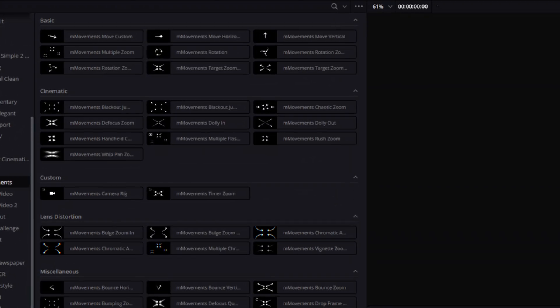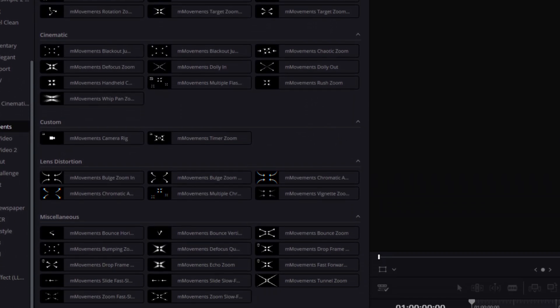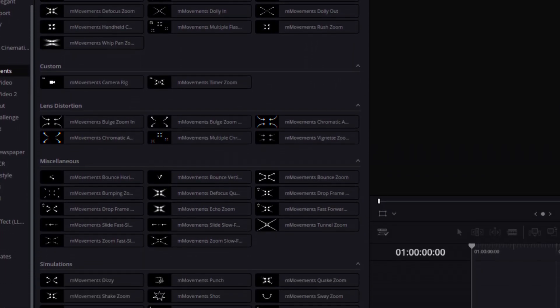The pack is broken up into six categories: basic, cinematic, custom, lens distortion, miscellaneous, and simulations.